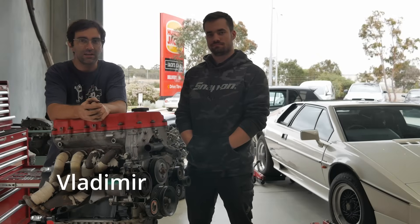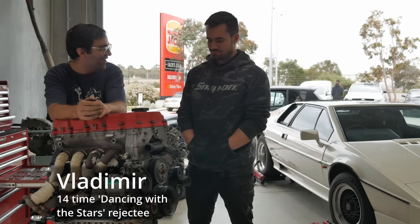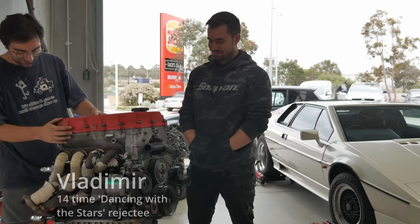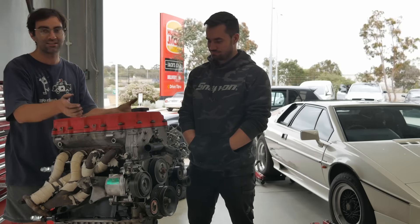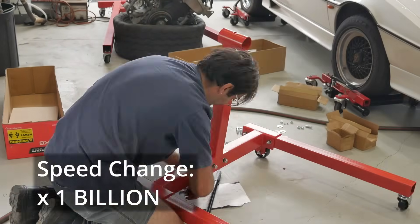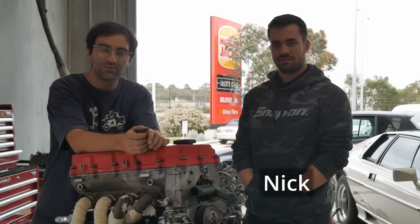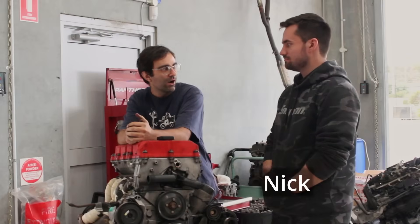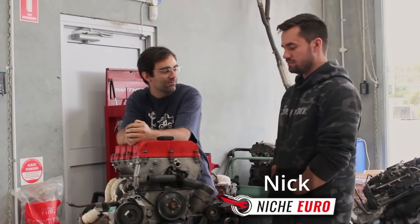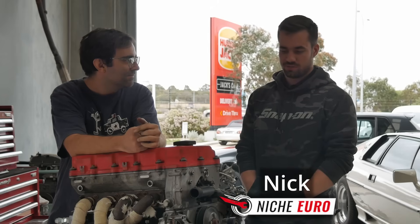Hello everyone. I'm at Niche Euro and I've just spent the better part of two hours putting together an engine stand and getting my engine on that stand so that I can tear it down. This is Nick, he's one of the mechanics here. We're at Niche Euro, based in Langara, South Australia, and we specialise in German vehicles, especially cars like this E36.